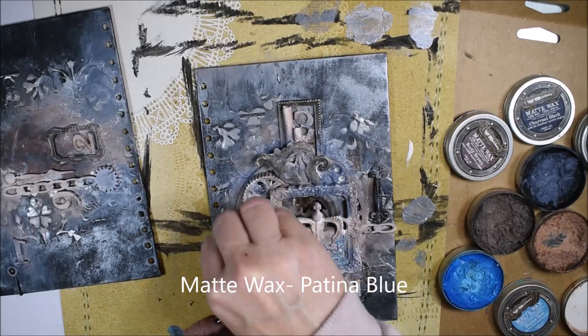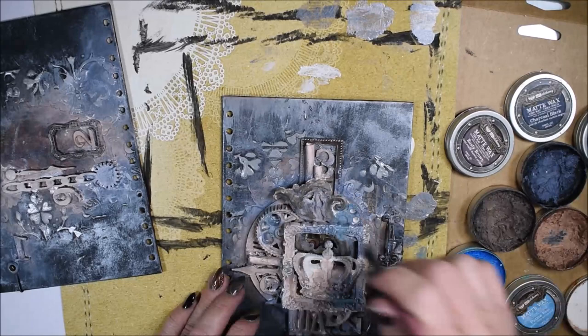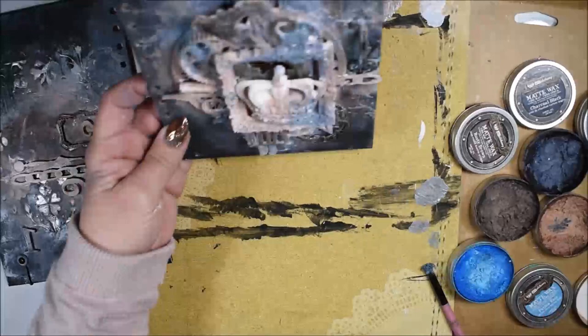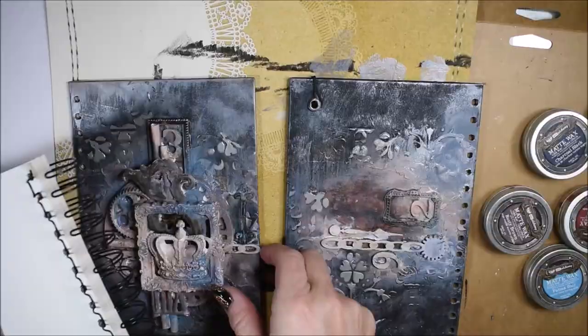So you can always be adding something to achieve something that you can feel happy about. Here I have the Patina Blue and I have only a small touch of it — I don't want my project to be completely blue, only a little bit with the blue feeling.